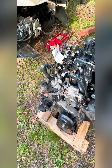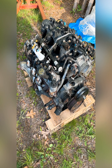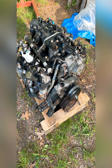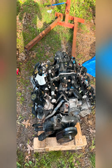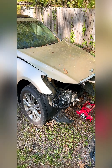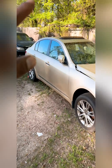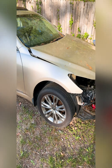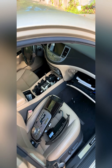Typical LS swap — got a 5.3 LM7, it came out of a GMC Yukon with about close to 200,000 miles on it. That's fine because it's going to be a boosted and nitrous application. This is the Genesis it's going into, the active one. As you can see, I got pretty much everything out, and I still got a few things I need to take out from the inside.